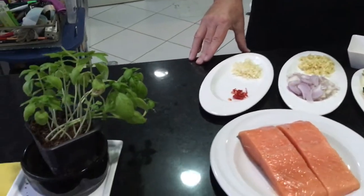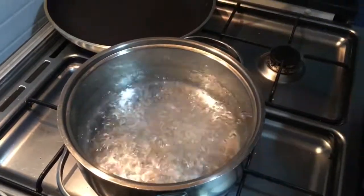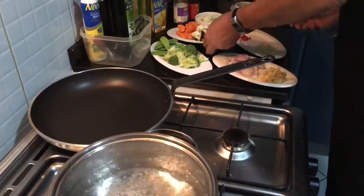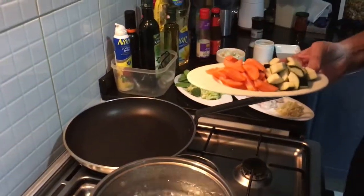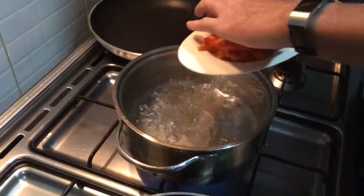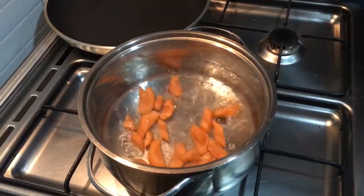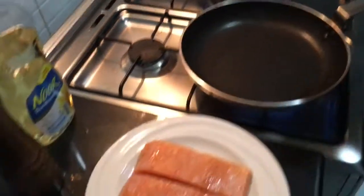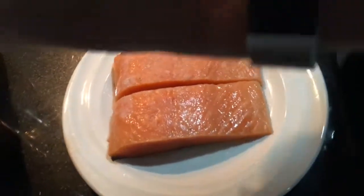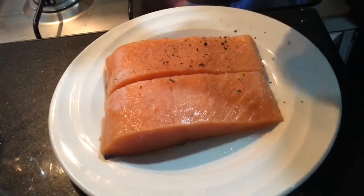So let's go cooking. My water is boiling. I put a little bit of salt, and I start to blanch the vegetables. I need to consider which vegetables take longer than others. I start with the carrots first. In the meantime, I put the heat on the pan for the salmon and season my salmon with sea salt and a little bit of white pepper.